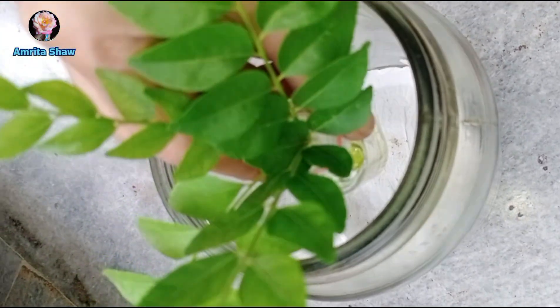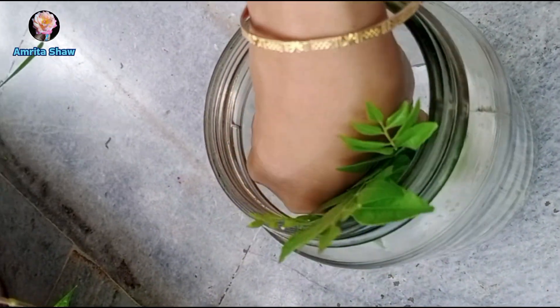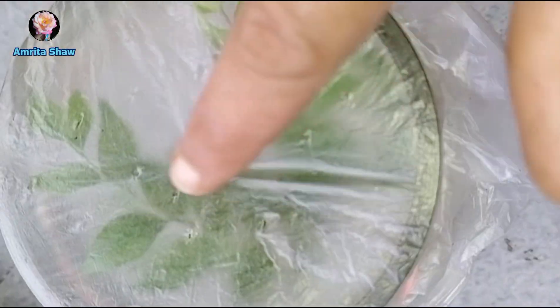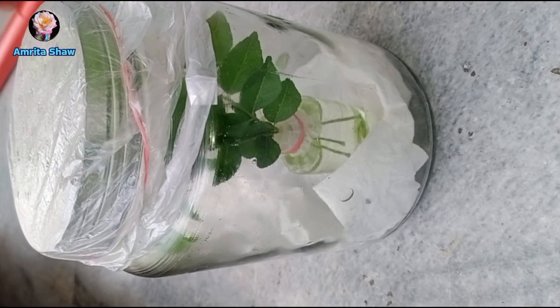Next I put this arrangement inside a glass jar and covered the top with a piece of polythene, punching in some holes to make sure airflow is maintained. I kept this in a semi-shaded area in my balcony.